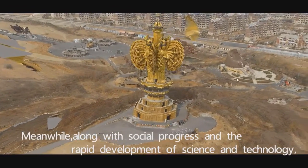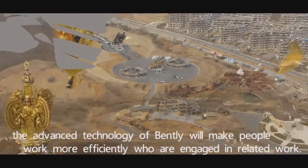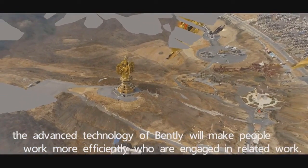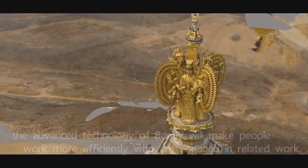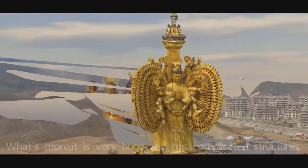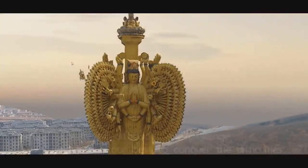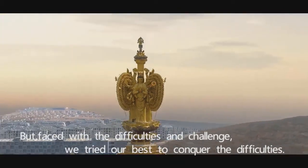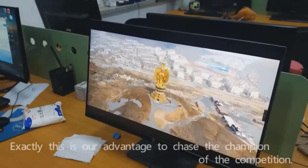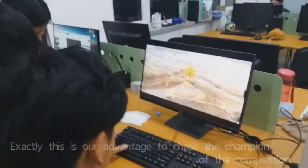Along with social progress and the rapid development of science and technology, the advanced technology of Bentley will make people engaged in related work more efficient. The statue is very huge and has complicated structures, so there is no doubt it was a big challenge for us. But faced with these difficulties, we tried our best to conquer them. This is our advantage in chasing the champion of the competition.